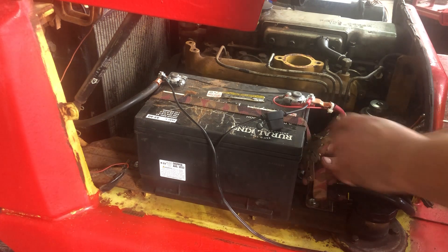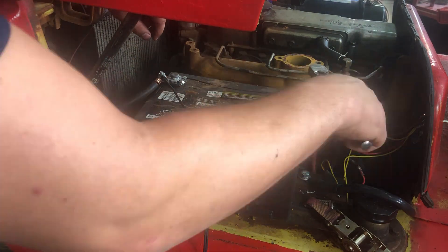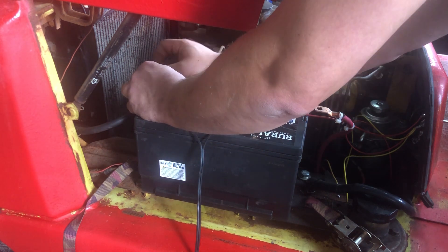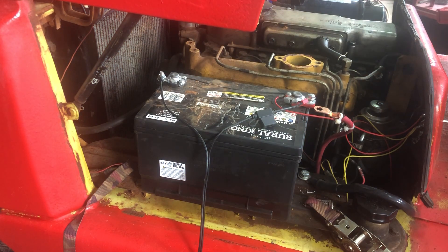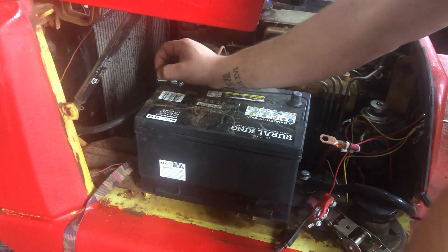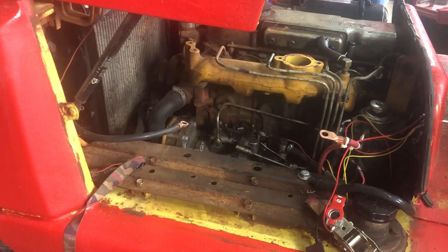Ladies and gentlemen, boys and girls, here we are back again at Hillside Power Sport Repair, where today we have a Mitsubishi FD25 forklift with the S4E non-turbocharged diesel Mitsubishi engine, and we're going to put some injectors in it.